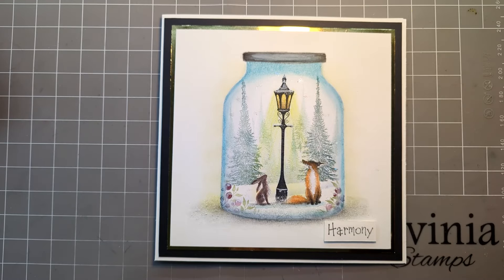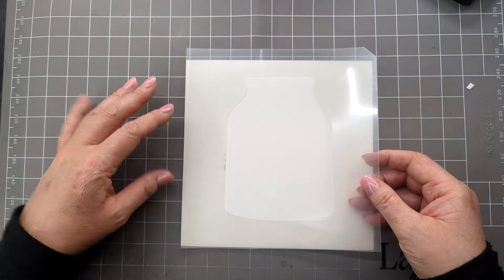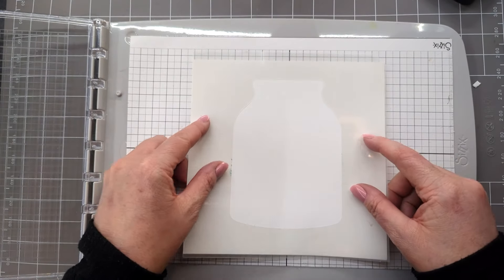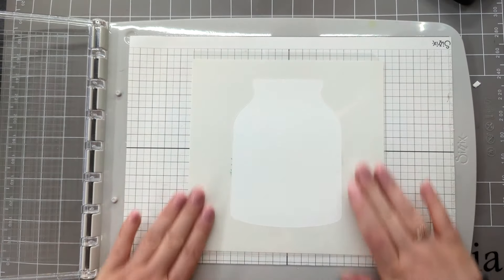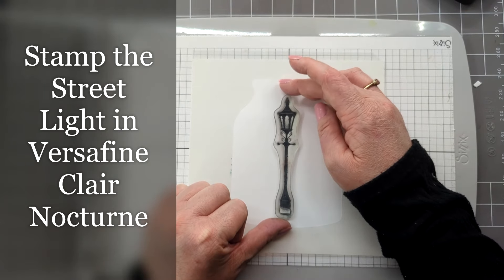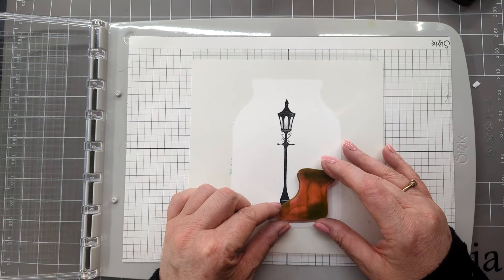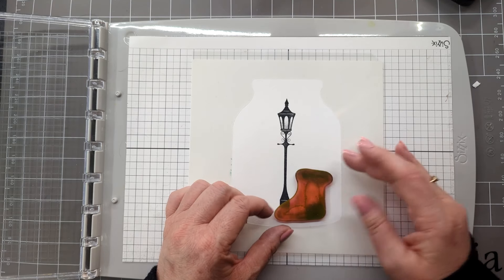Let's get started. I've got a piece of card here that's seven by seven and I'm just going to use one side just to line it up. Now I'm going to use my Sizzix stamping platform so I can pop this down onto my board. I'm going to pop the street lamp down in the middle of our bottle and then I'm going to use Ash from the Fox Set 2. Let's just put him into place.